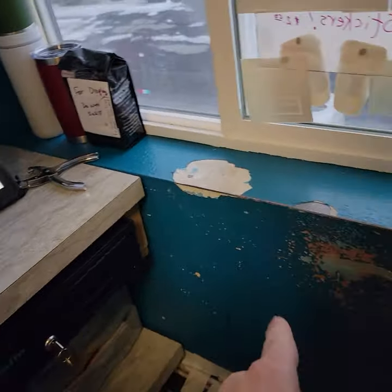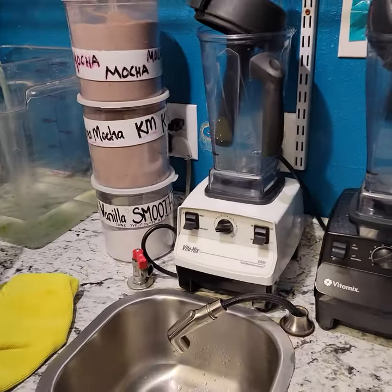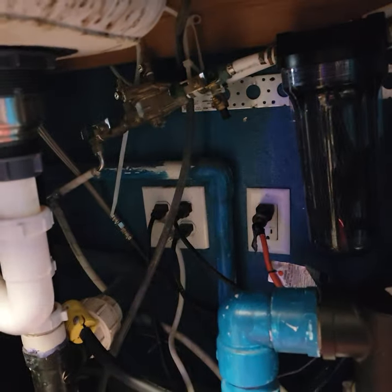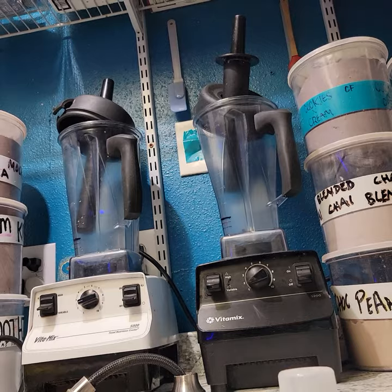That one is on a different breaker than the other two, and those I think are on the same breaker as the ones over here. We have outlets — left-hand outlet here — on another breaker. The right-hand one here is on a separate 20-amp breaker that is controlled by that switch up there.